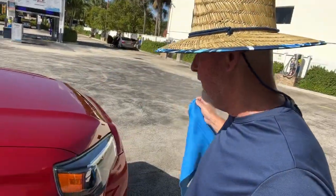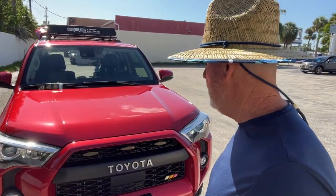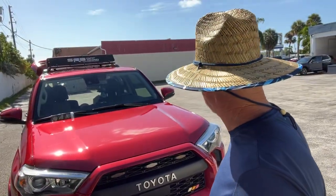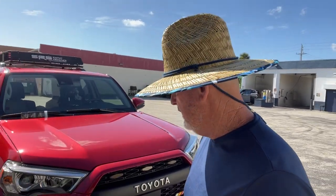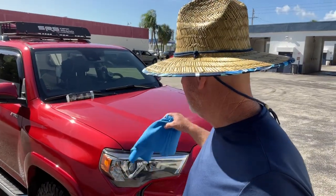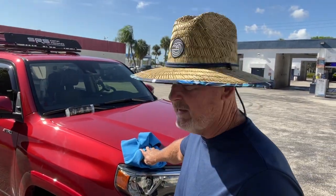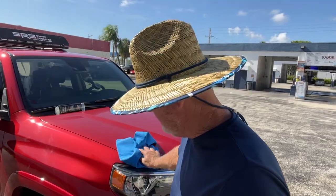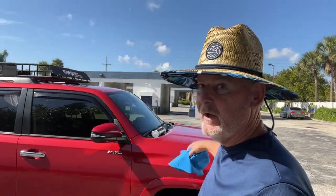Look at how spotless my windows and my car are right now. We have about a hundred degrees heat index right now and it's only 10 in the morning here in South Florida. I'm going to go over and put my 33rd coat of wax on — Shane will remind me — anyway, I just washed it here at the self-serve.